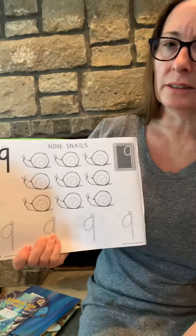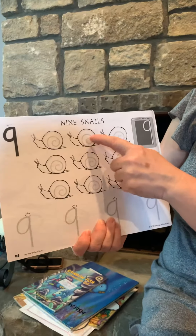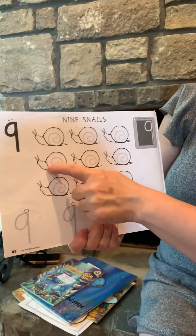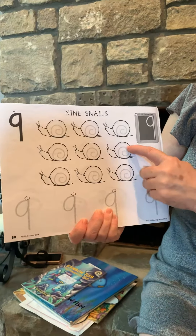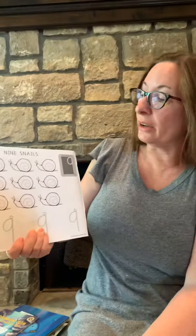What number is that? Let's count and see. Let's see how many snails there are. One, two, three, four, five, six, seven, eight, nine. There are nine snails.